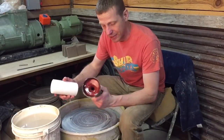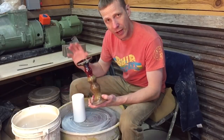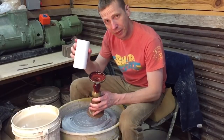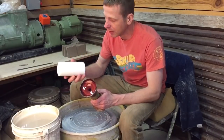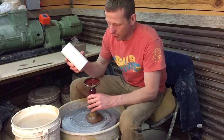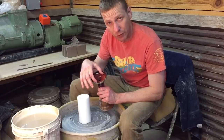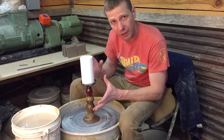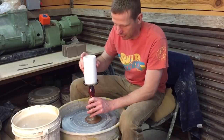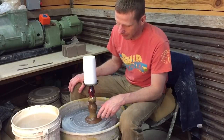Alright, here we are. We're going to be making these candlesticks. I'm going to start out with two pounds of clay. Number one thing about candlesticks like this is they don't have a bottom in them, because they're meant to be used with a pillar candle — like this, not a taper candle, a pillar candle. These candles are three inches wide and they come in various heights, so you have to make sure that you make the seat in here for that pillar candle.